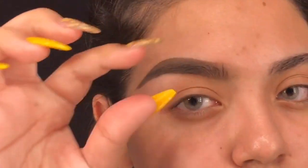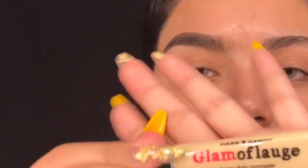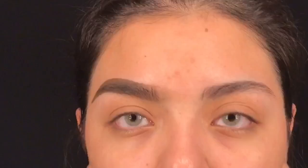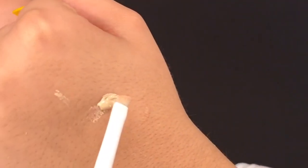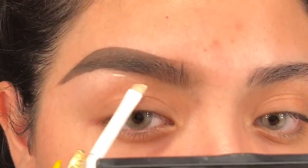Once you have that done, don't get scared. I know it's a little bit too thick right now, but that's why I'm going to go ahead and clean it with the Gamma Blush concealer. I just like to put a little bit on the back of my hand and then use this little brush.